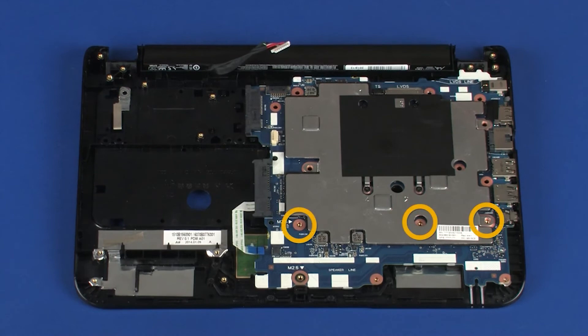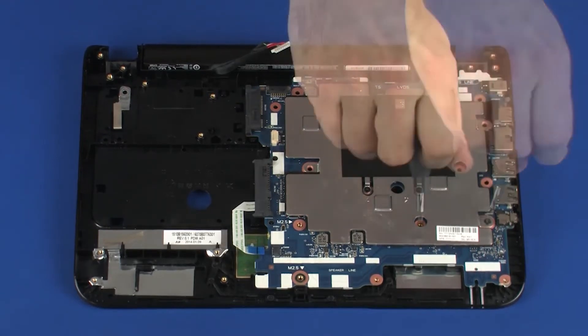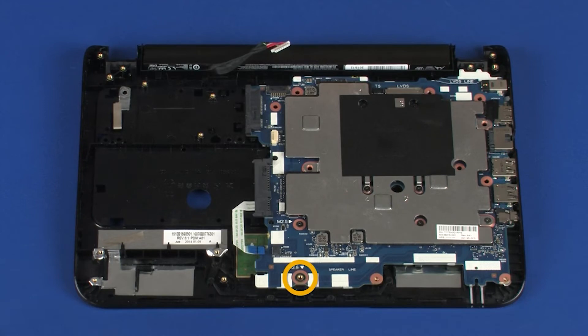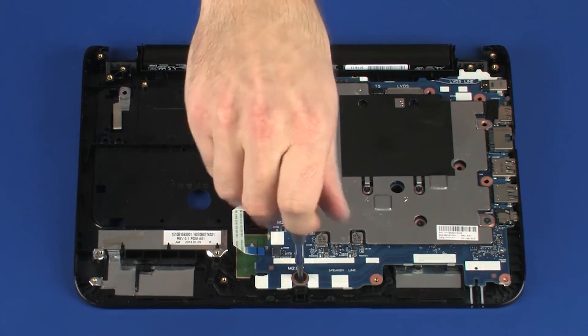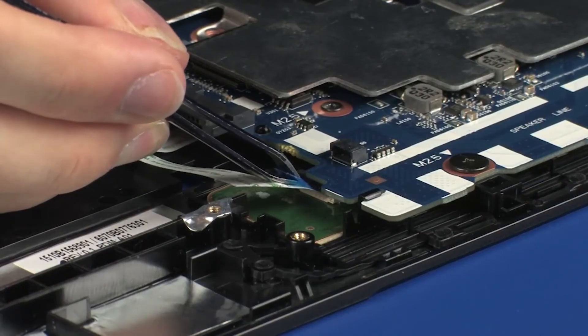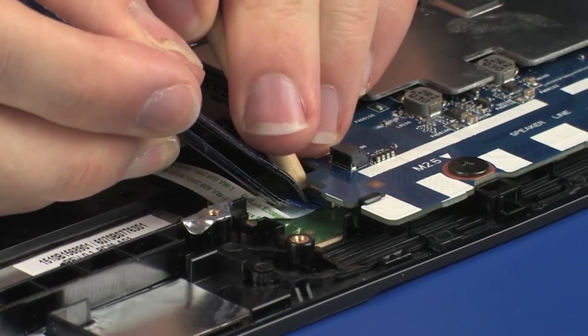Replace the three 4 mm P1 Phillips-head screws that secure the system board to the top cover. Replace the 3.5 mm P1 Phillips broad-head screw that secures the system board to the top cover. Insert the touchpad board ribbon cable into the touchpad board ZIF connector and press the locking bar down to lock the cable into place.